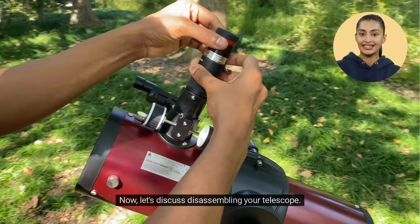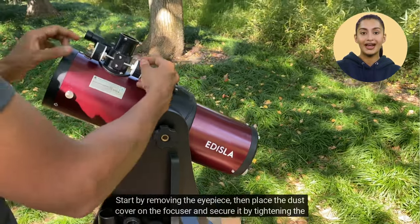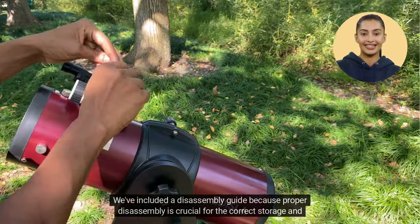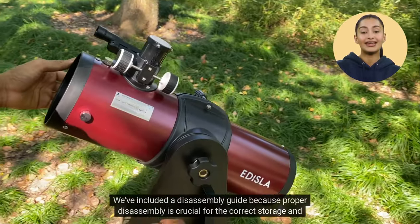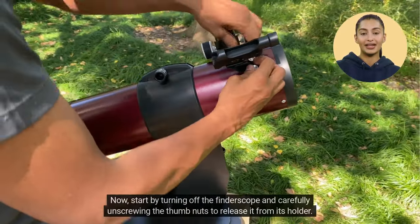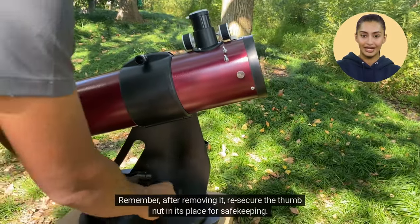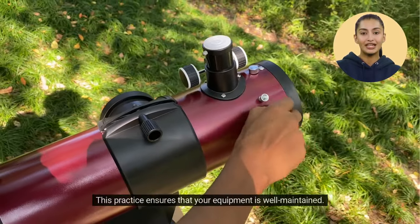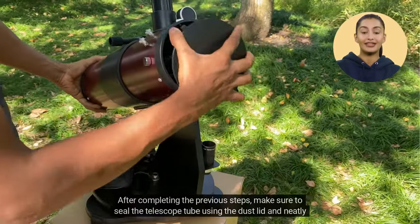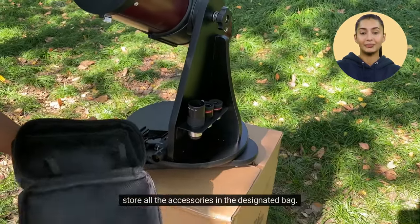Now, let's discuss disassembling your telescope. Start by removing the eyepiece, then place the dust cover on the focuser and secure it by tightening the screws. We've included a disassembly guide because proper disassembly is crucial for the correct storage and safe transportation of your Astra telescope. Start by turning off the finder scope and carefully unscrewing the thumb nuts to release it from its holder. Remember, after removing it, re-secure the thumb nut in its place for safe-keeping. This practice ensures that your equipment is well-maintained. After completing the previous steps, make sure to seal the telescope tube using the dust lid and neatly store all the accessories in the designated bag.